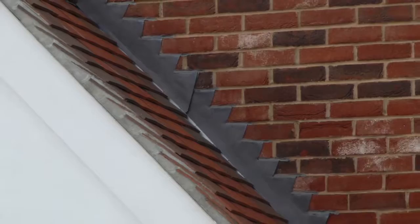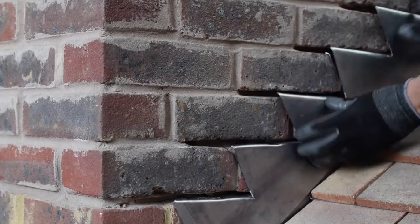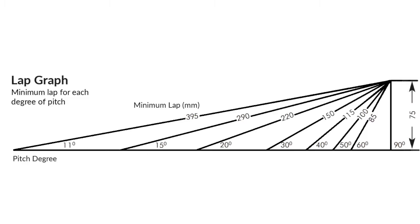For roofs where the flashing length exceeds 1.5m, multiple flashing pieces should be used and lapped according to the roof pitch. In this instance the pitch is 30 degrees, requiring a lap of 150mm.